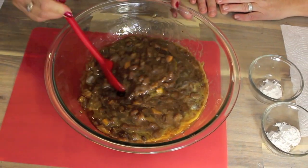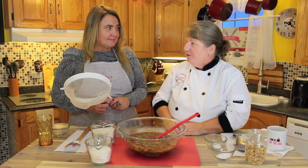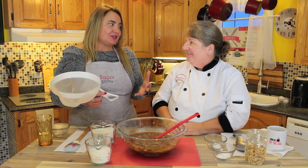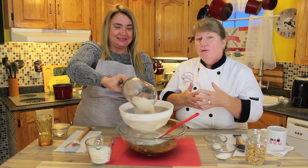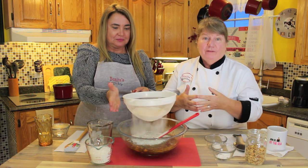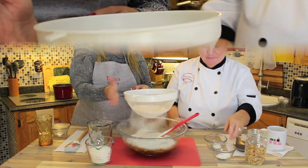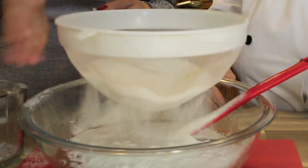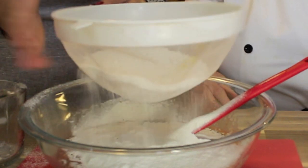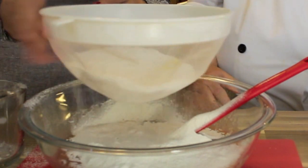So what we're going to do next is sift in our dry ingredients — how cool is that! When you get back into work they're going to say, okay, you're making fruitcakes for us. We have two cups of whole wheat flour and one cup of white flour, and Pam is just going to sift it right on into that mixture. Then we're going to fold it in gently.